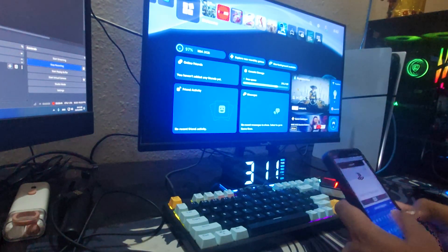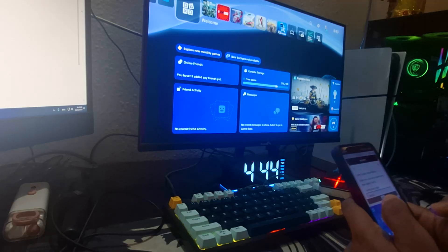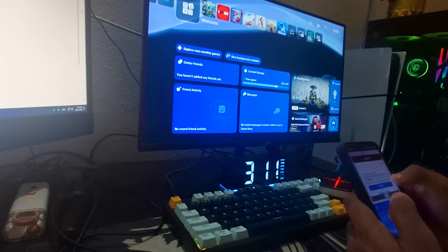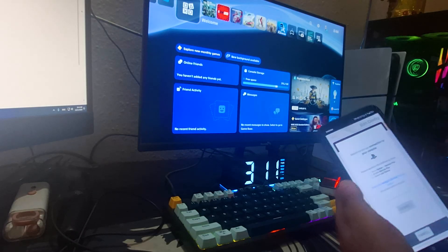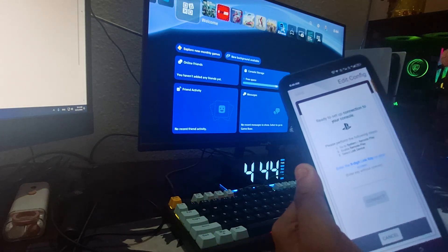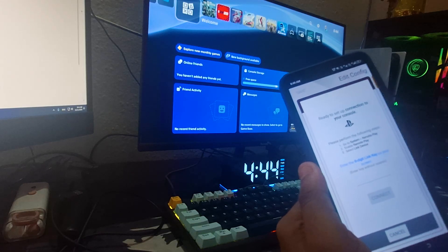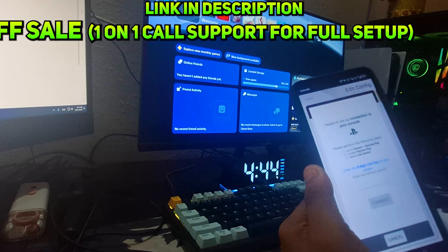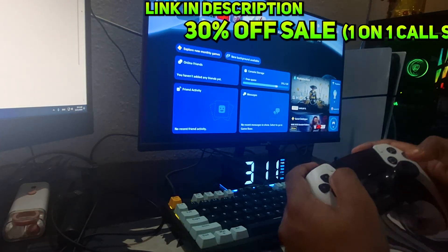After entering your credentials it will ask you for an eight-digit code. It may also ask for a two-step verification code if you have that enabled on your PSN account. Once you verify, it will say Contacting and then show you a screen instructing you to go to System, then Remote Play, then Enable Remote Play, and select Primary Device to get the eight-digit code.